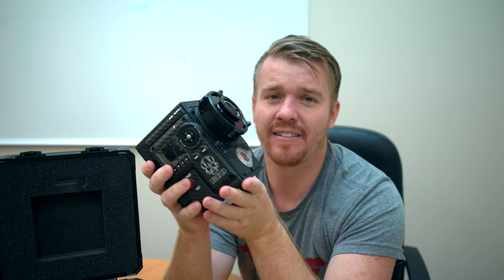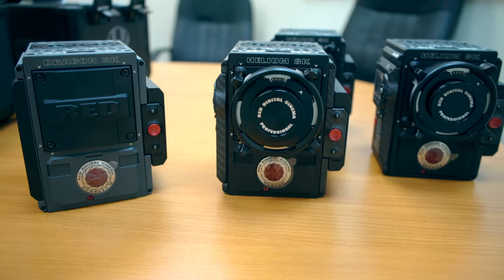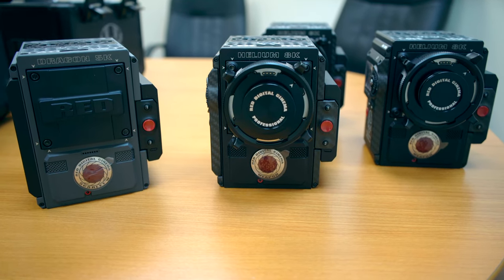Everything about this camera — this is a high-end camera machine built to last. All of my Reds that I've used in the past have been through hell and back and have held up amazingly. The quality of Red footage is also amazing.